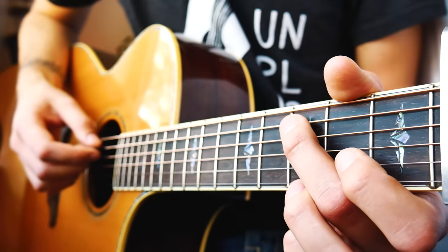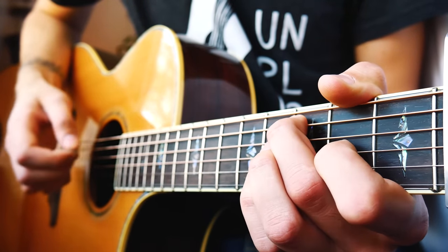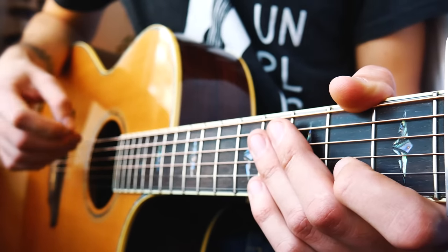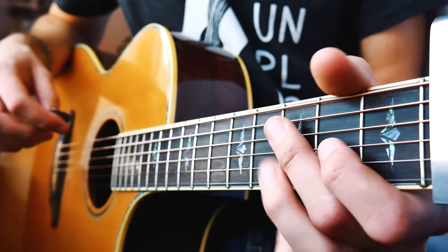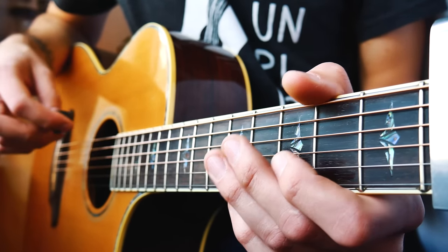So slowly all the way through that shape. That's going to be kind of the theme — all of these picking progressions are going to be that or similar to that. We're just going to move a couple of things around as we go through, and like I said, we've got four shapes total.